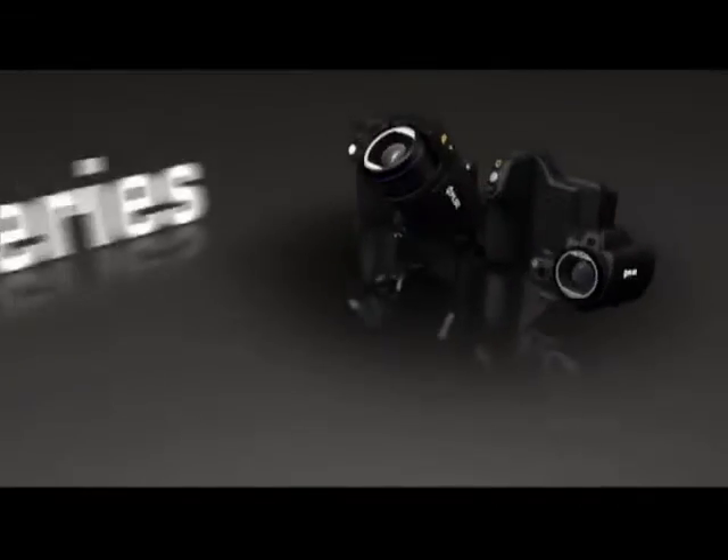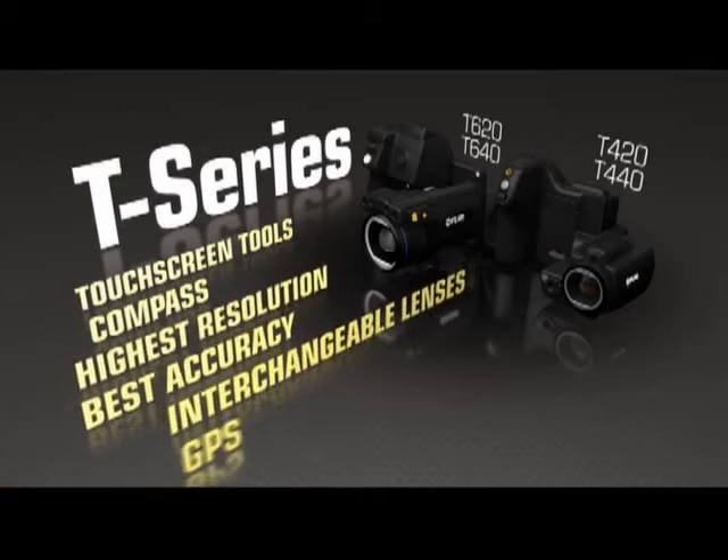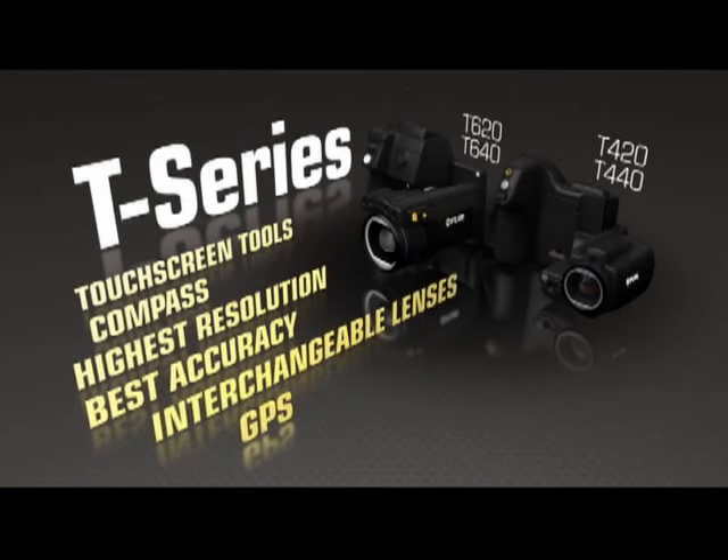Just some of the amazing things that make the new T-Series more flexible than ever, to help you get the hero shots and help save the day.